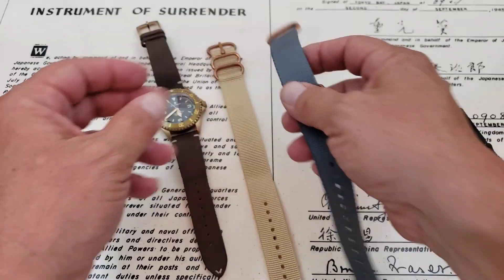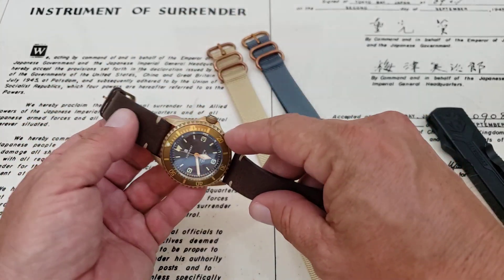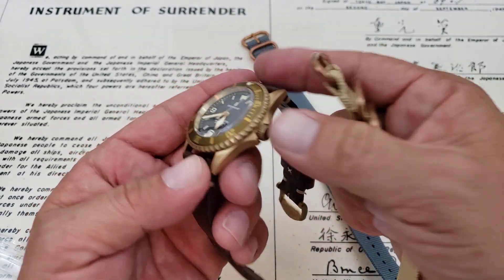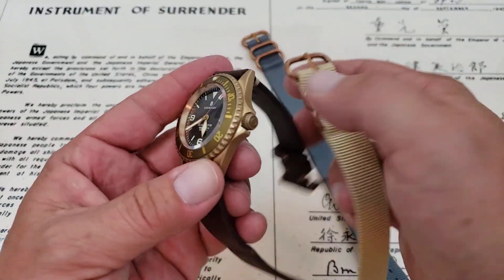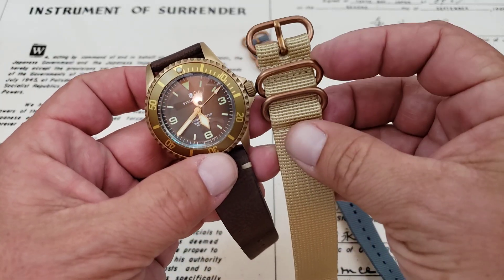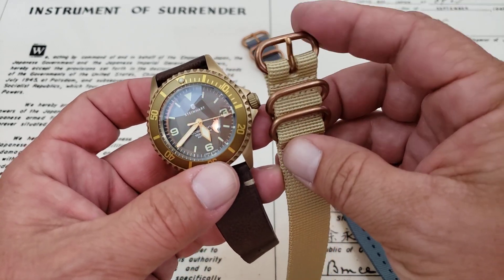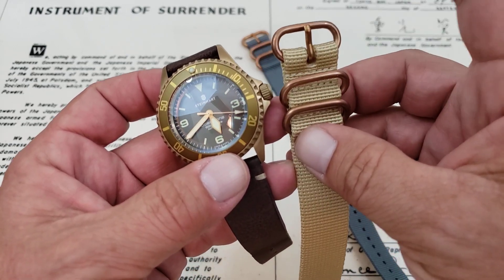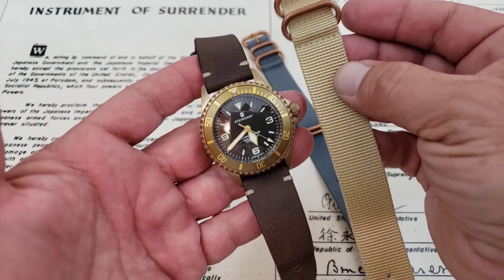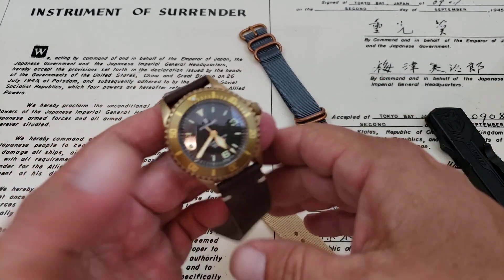I'm going to put each of the straps on the Steinhardt here. What's interesting is somebody told me that this watch wasn't bronze in one of my videos. I don't know — it's starting to develop a patina, but they said it wasn't true bronze. But it says right on the back of the watch it's solid bronze. It almost has more of a coppery color, like copper pipe. But it said it was genuine bronze hardware, so let's go with this one — the Zulu — on the watch first.